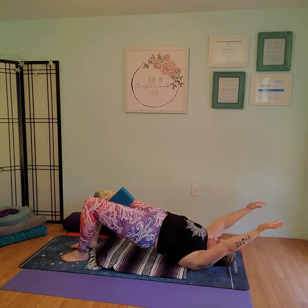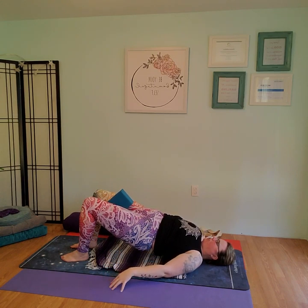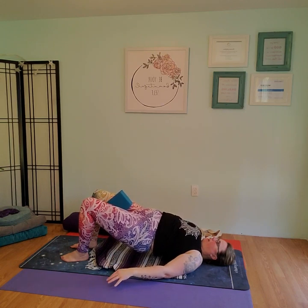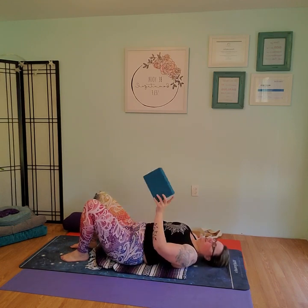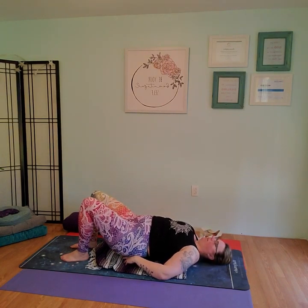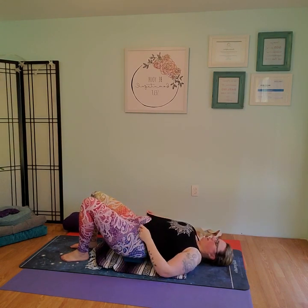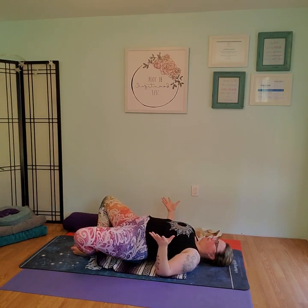On the exhale, keep that bridge up, squeeze the block, lower just the arms. Nice strong bridge here. Take a nice deep breath in, then exhale, lower all the way down. Taking that block from between your thighs, lift back up just a little bit into that bridge, place that block under the sacrum, and lower back down onto the block. Taking the feet, walking them together. Then clamshell opens up, bottoms of the feet come together. Relax the arms. Take a couple breaths here.